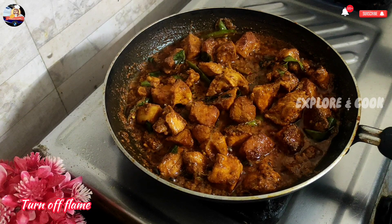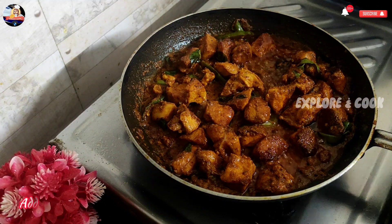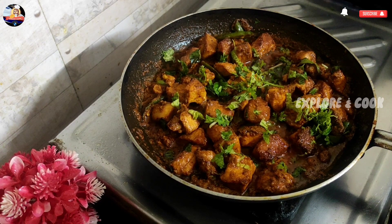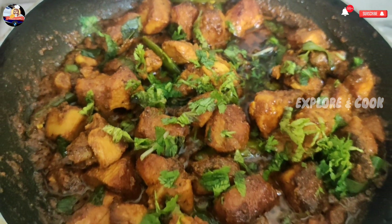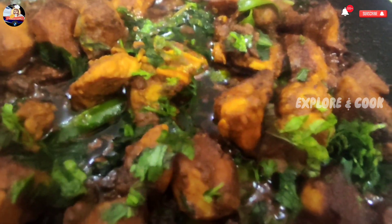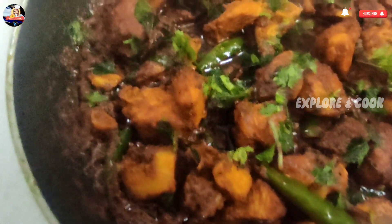Turn off flame. Add some chopped coriander leaves. Chicken fry is done. Tasty, spicy, and delicious chicken fry is ready to serve.